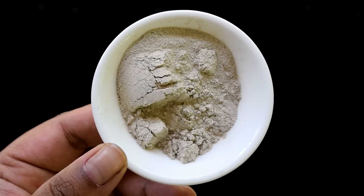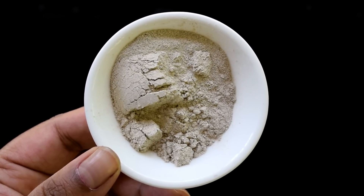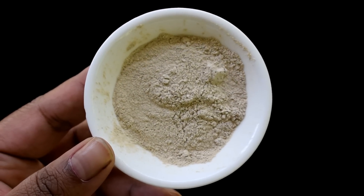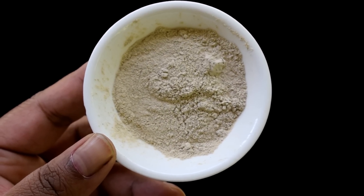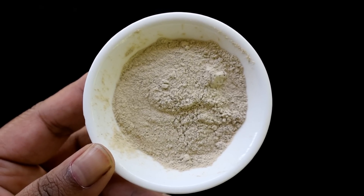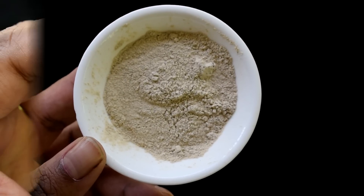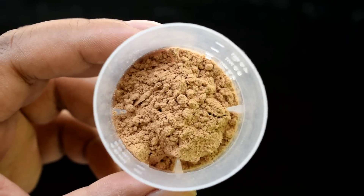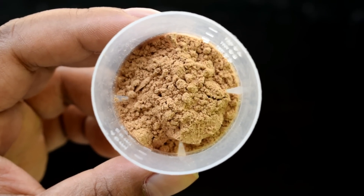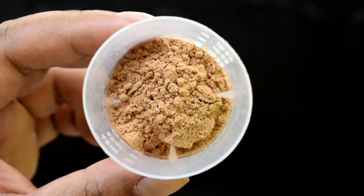If you don't have tulsi powder, you can make a paste the same way using fresh tulsi leaves. After that, I will use neem powder. If you have fresh leaves, you can use the paste instead. Then I have put sandalwood powder, or chandan powder. This is optional, but since it is summer I don't want to skip it, because it is a good skin coolant and skin soothing.